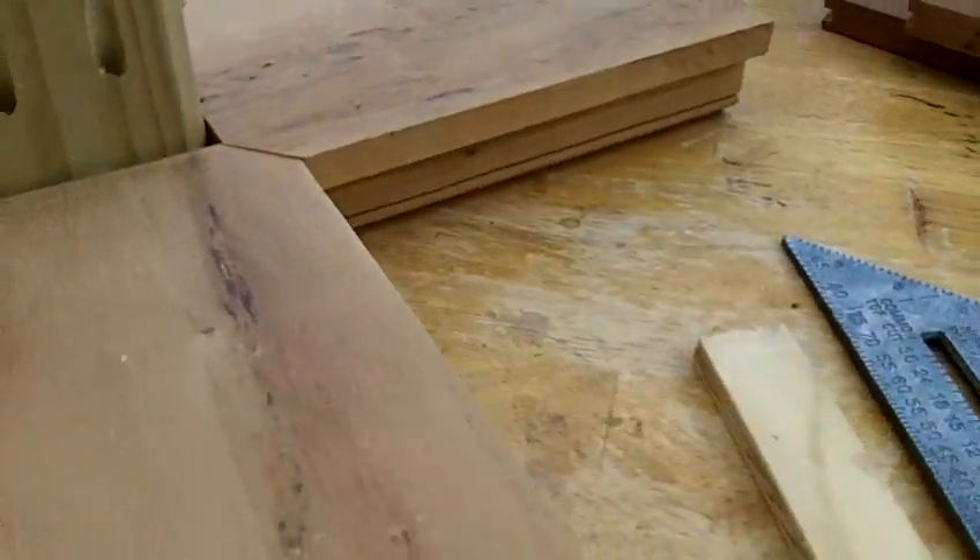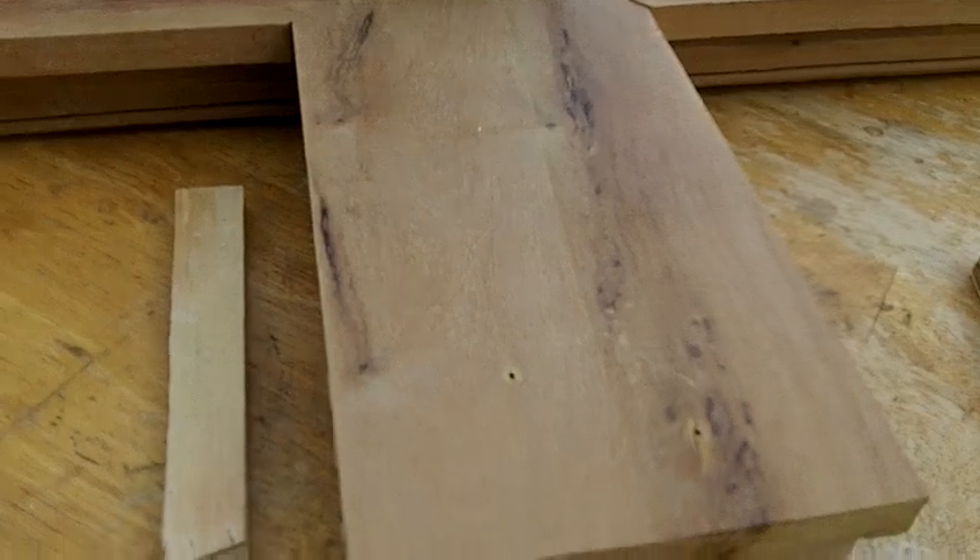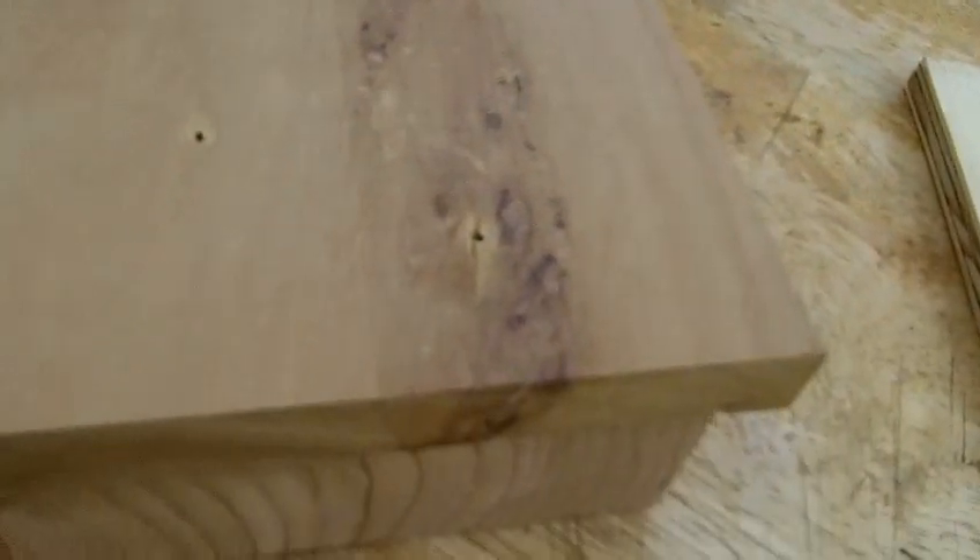These pieces of blonde wood — this is an exotic species. It's not a mahogany, it's not a cherry. It might be a maple of some kind, perhaps. It looks like maybe a bird's eye maple. I'm not sure. It's really pretty though — it's a blonde wood.